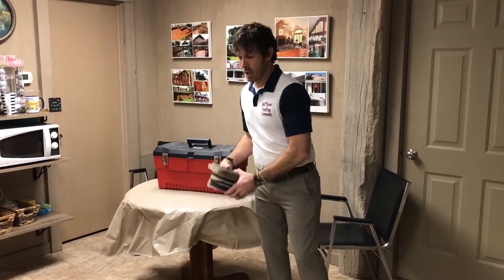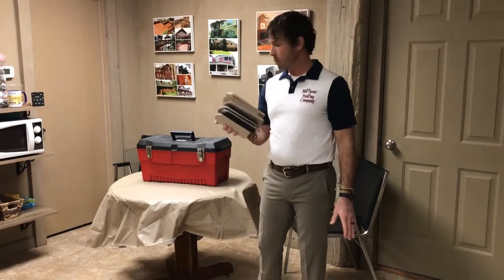If it's heavy furniture, we always move it on top of these. They're called moving men or furniture sliders, and I'm going to explain the difference between these.